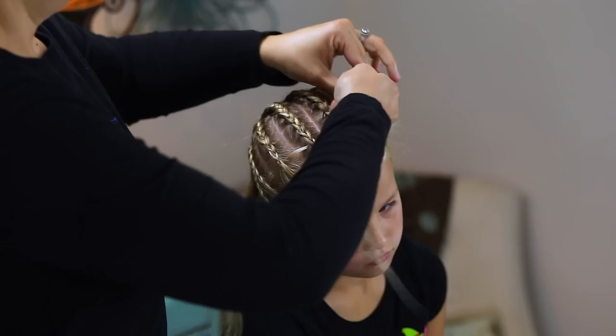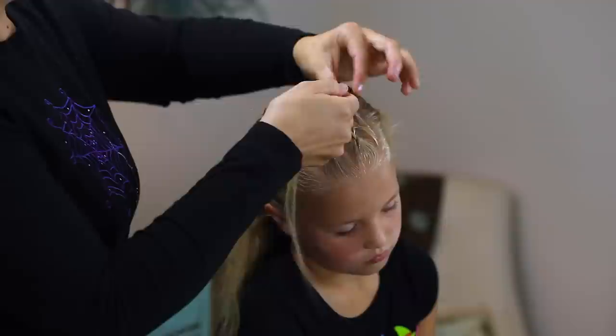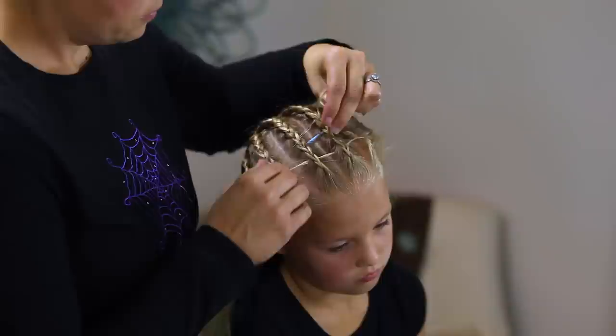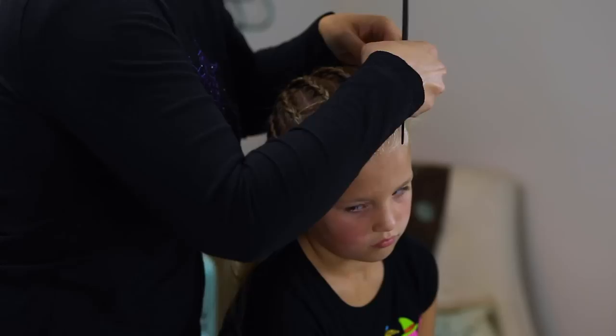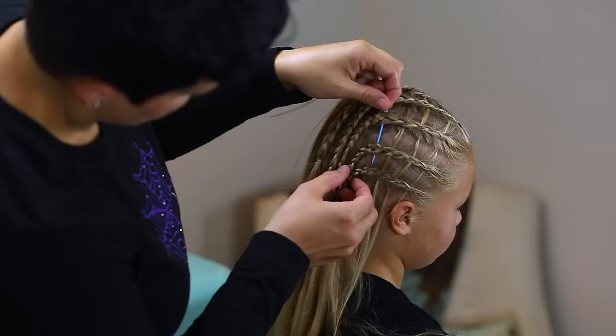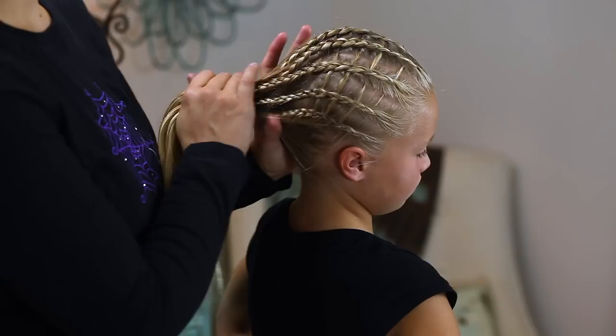Spray gel, twist, and use the craft needle to thread it through. We've done all the cross pieces — we've got them down here. So now I'm just going to pull this part back into a ponytail. You could leave it down, but I'm just going to pull hers straight back into a ponytail.